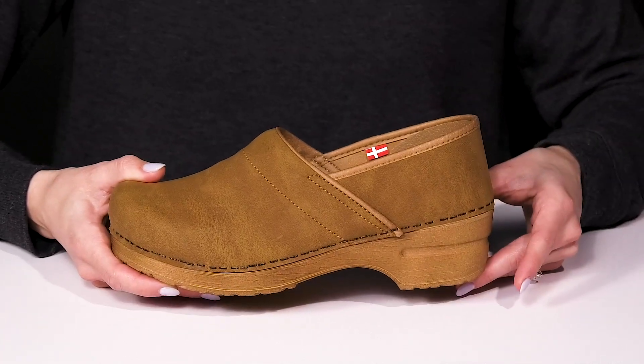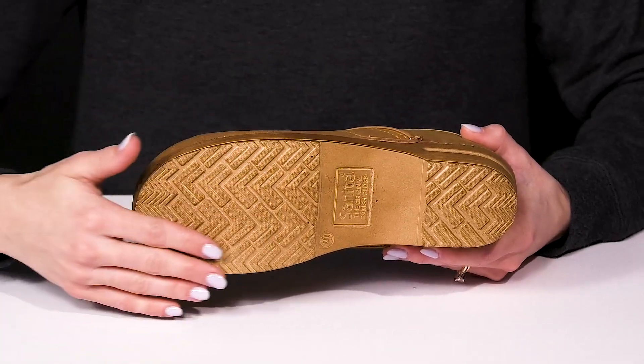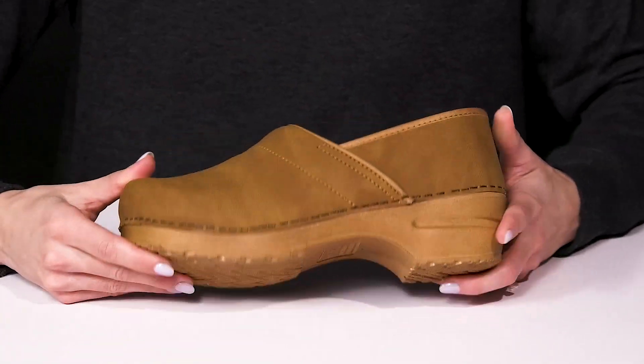They do have a small little heel at the back and they sit on top of a rocker bottom, which is going to provide you with some nice grip for traction.